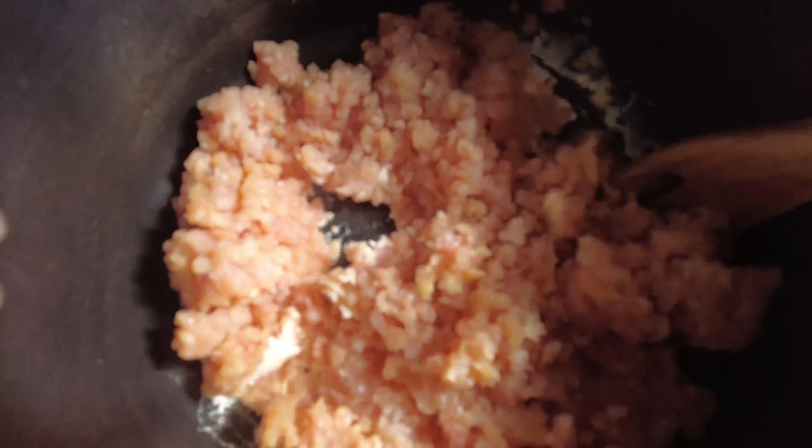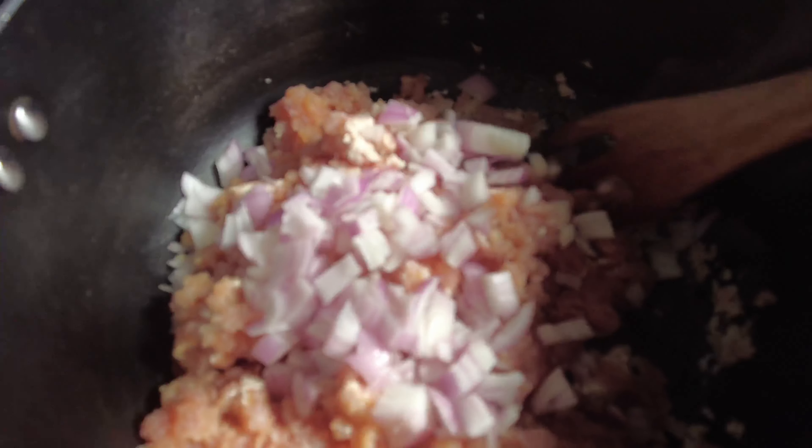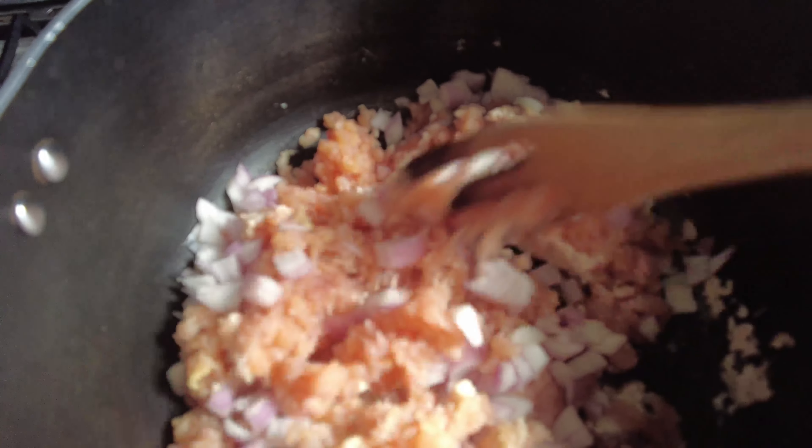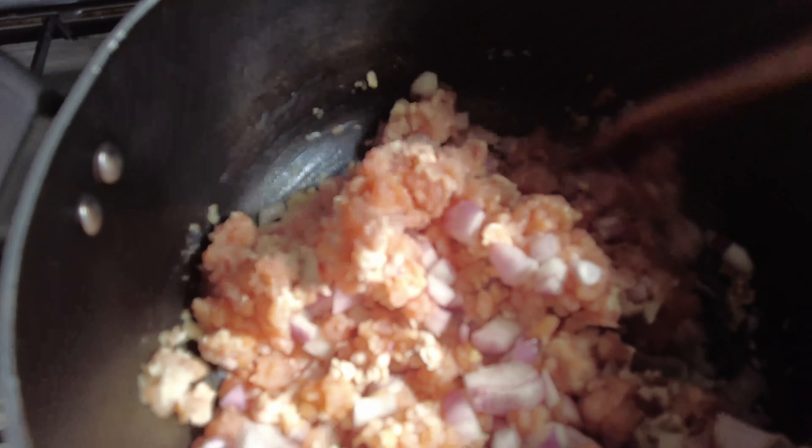So now I'm going to start this. This is for the casserole. I'm going to add the chopped onion into this.